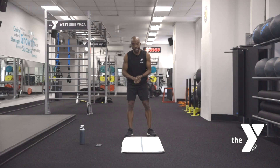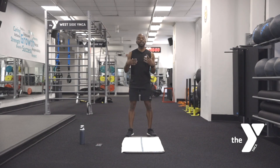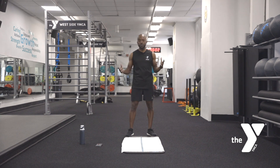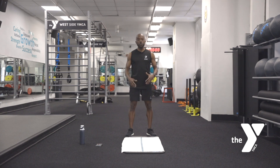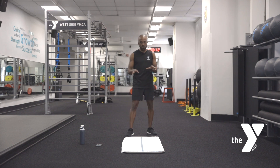Hey everyone, I'm Sean and here at the YMCA, just making sure you have a nice workout that you can do at the comfort of your home. All you need is just a little bit of space, a mat, and make sure you have some water to stay hydrated. Just know that if anything doesn't feel good, don't worry about it. I'll tell you how long we're doing the movements for.